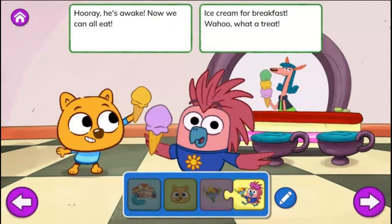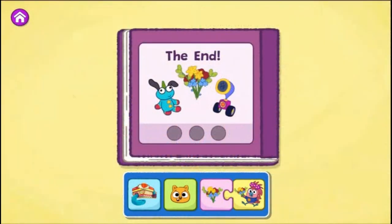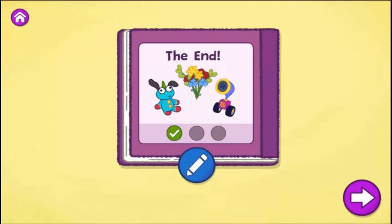Hooray! He's awake! Now we can all eat ice cream for breakfast! Woohoo! What a treat! The end. I loved that story! That's one way your story can end. What do you think might happen if you change how they try to wake up Junjun? Tap the blue pencil to change your story or tap the arrow to create a new one.